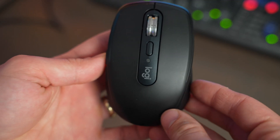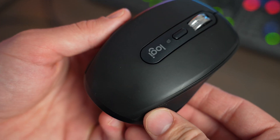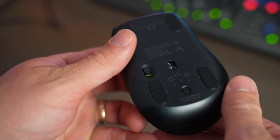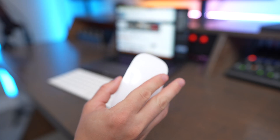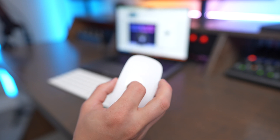One big con of the MX Anywhere 3S is there's no built-in side-scrolling. You can hold one of the side buttons and use the scroll wheel to scroll side to side, but it feels a little awkward compared to the scrolling experience on the Magic Mouse. You also can't use gestures on the MX Anywhere 3S unless you program the Logi Options Plus app to activate them via button presses, but on the Magic Mouse it just works a whole lot better.